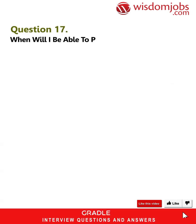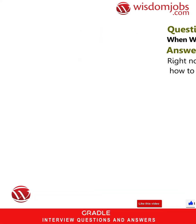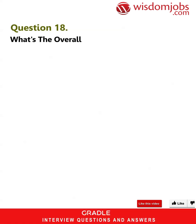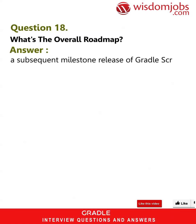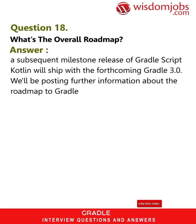Question 17: When will I be able to play with this? Answer: Right now — see the samples README for details on how to get started. Question 18: What's the overall roadmap? Answer: A subsequent milestone release of Gradle Script Kotlin will ship with the forthcoming Gradle 3.0. We'll be posting further information about the roadmap to Gradle Script Kotlin 1.0 as soon as possible.